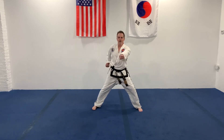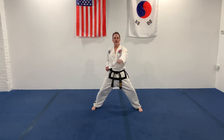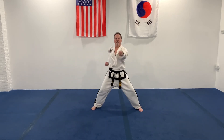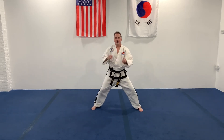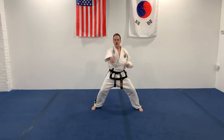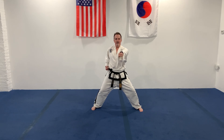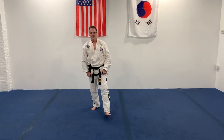All right, bring your left foot out to the horse-stance punch. We're going to do 50 punches - five, zero, 50. Keep your knees bent. Ready, go. And boom. Come back.